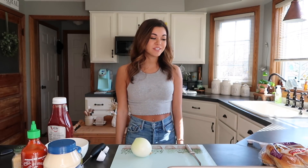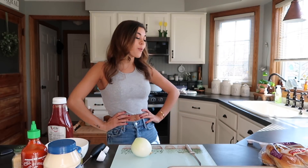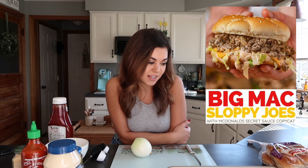Hi everyone, we are back with another quarantine video. We're doing a cook with me today. I got this recipe off Pinterest, never made it before, but it sounds so good. It's a Big Mac sloppy joe, and it seems really really easy, so I think I can do it.